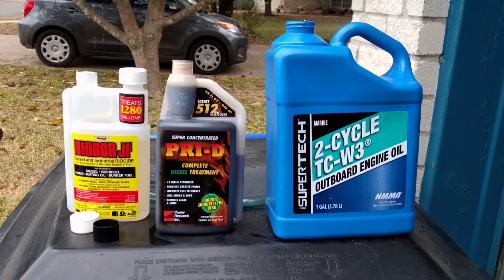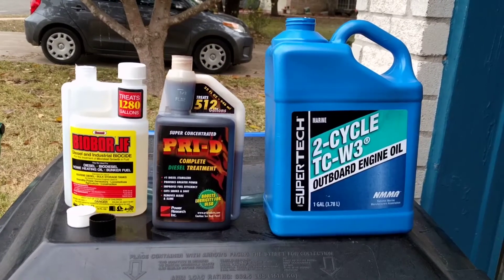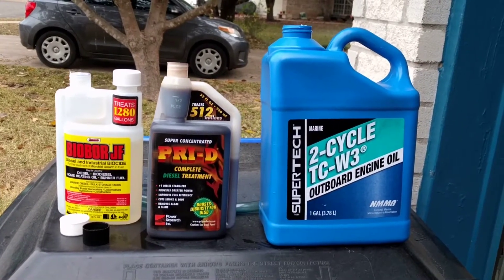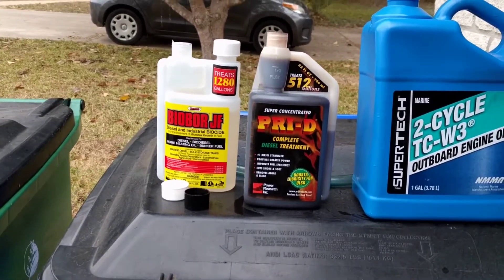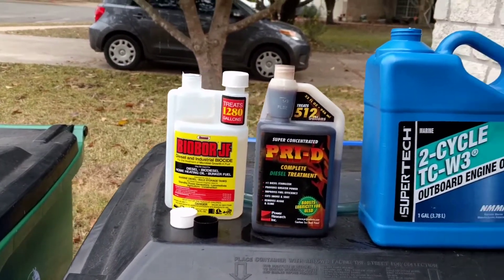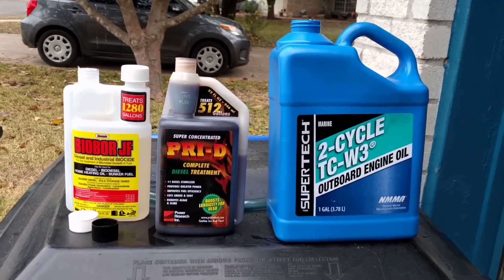This is the witch's brew I mix with my fuel. It's two cycle, low ash or no ash oil from Walmart, pridey fuel treatment, and biobore JF. This is what I do. I'm not saying this is what you should do — it's what I do.